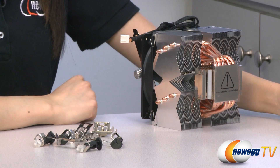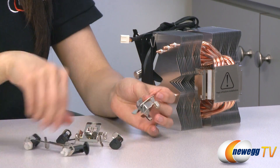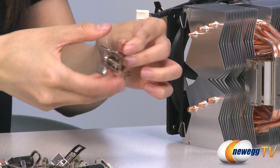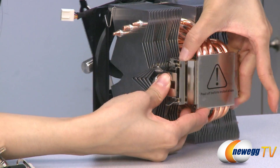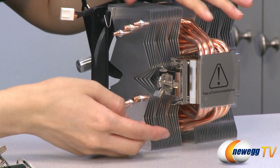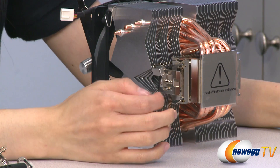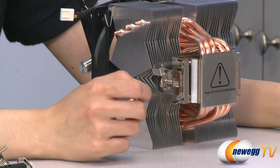Before I finish up, I'm going to show you how to attach your Intel and AMD clips. First, let's start with the AMD clip. You simply line this section here with the insert on the base and clip it in like so. There is a spring-loaded locking mechanism which secures your clip in place. It supports AMD 754, 939, 940, AM2, AM2+, and AM3.